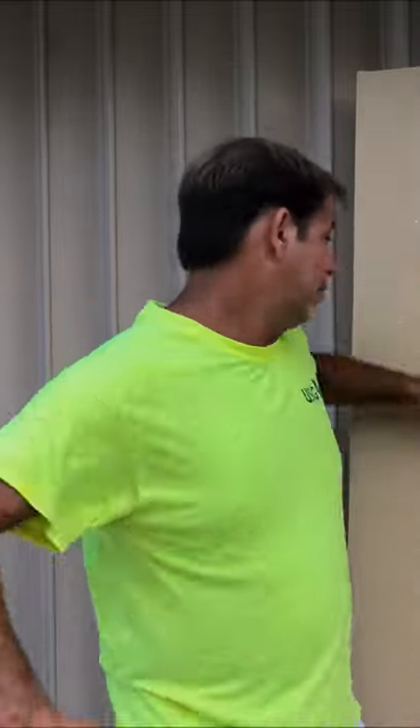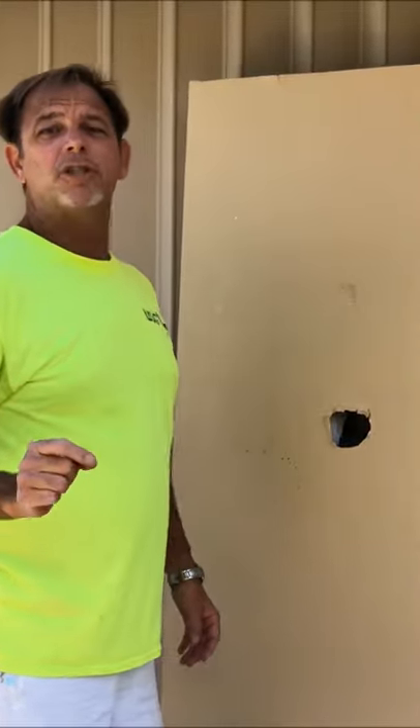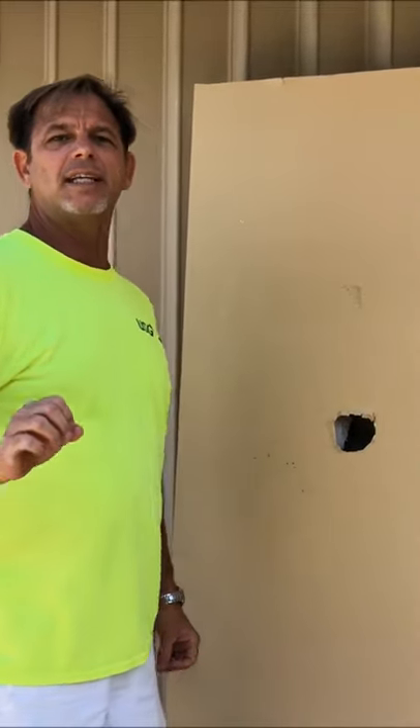You ever been so mad where you wanted to punch the wall? Well, believe it or not, people do it all the time. So in today's video, I'm going to show you how to repair a fist hole in a wall fast and easy.